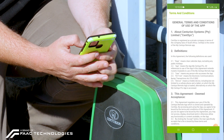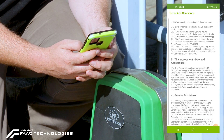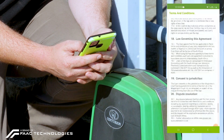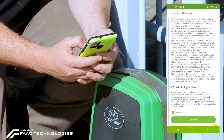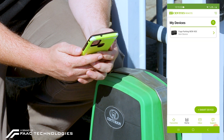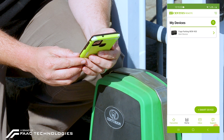You'll now receive the terms and conditions. These are the basic terms and conditions of any application. You're welcome to read through them, scroll directly to the bottom where you can then accept. Once you have accepted you just click on continue. Now as you can see the G-Ultra device is already displayed on my application.